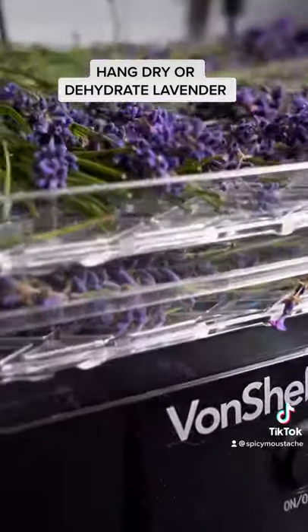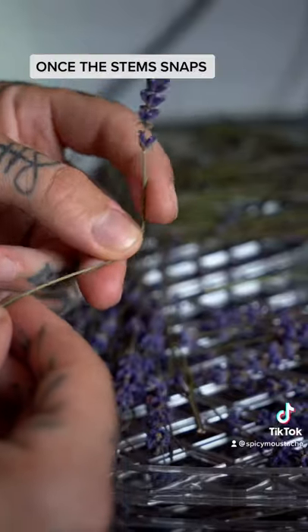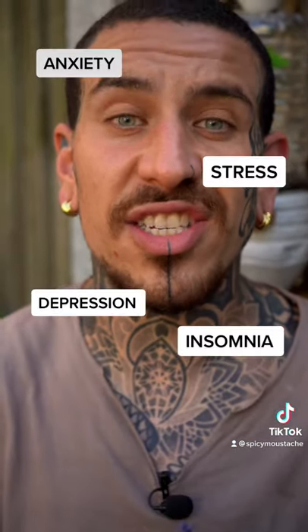Hang dry or dehydrate at low temperature your lavender. Once fully dry, separate the lavender buds from the stem. The soothing aroma of lavender is proven to help reduce anxiety, insomnia, stress, and depression.